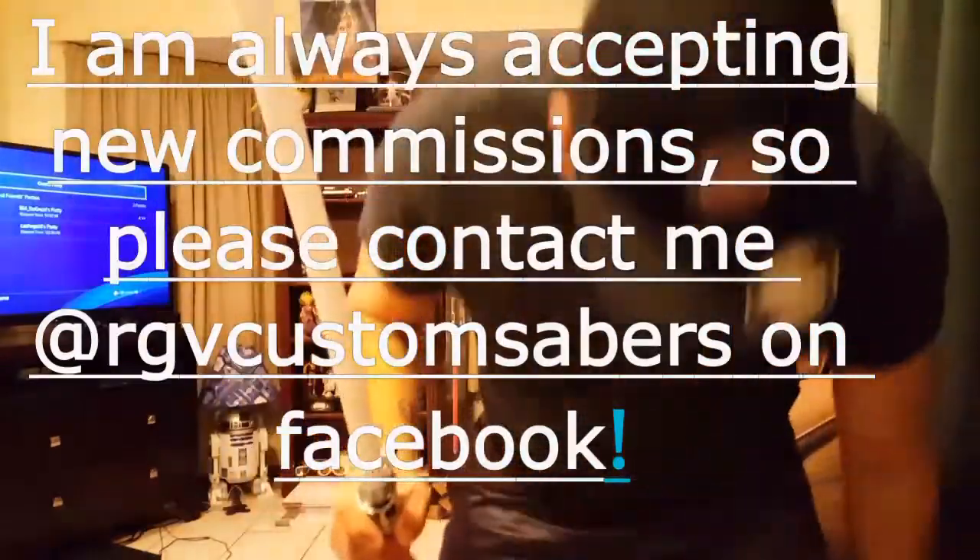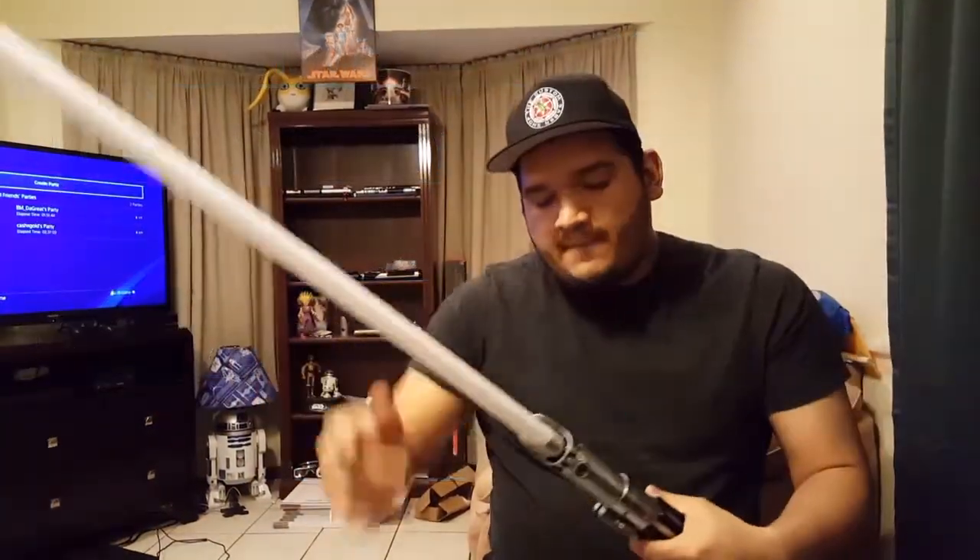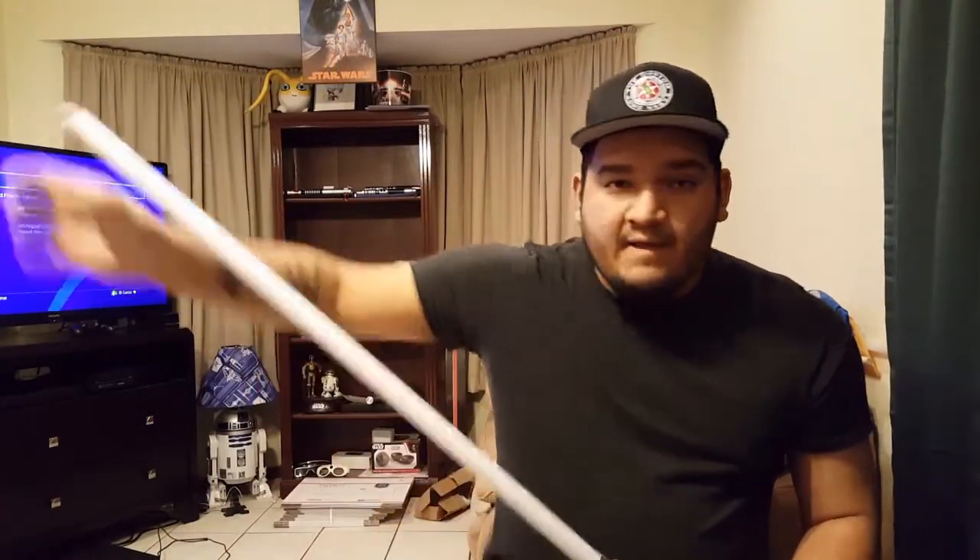So there you go, David. That's your Flex 2.0. I hope you like it. I'll have this shipped out to you as soon as I can. And that's it. Thank you guys.